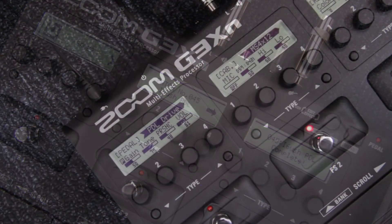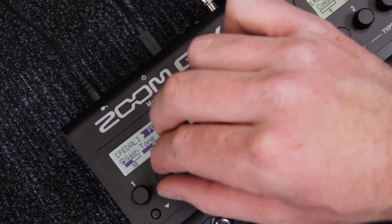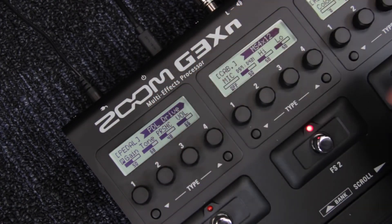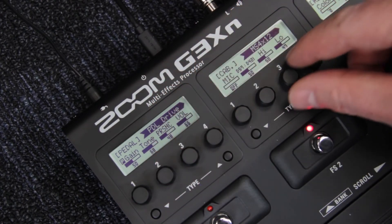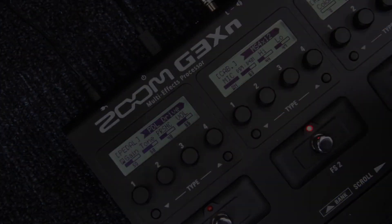To adjust effect parameters on your G3XN or G3N, use the knobs below the display for each foot switch. Each category of effects will have different adjustable parameters. Everything explained in this video is available on the G3XN as well as the G3N. For more information and product updates, please go to zoom-na.com.